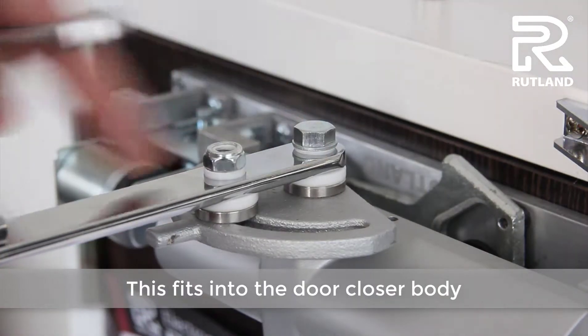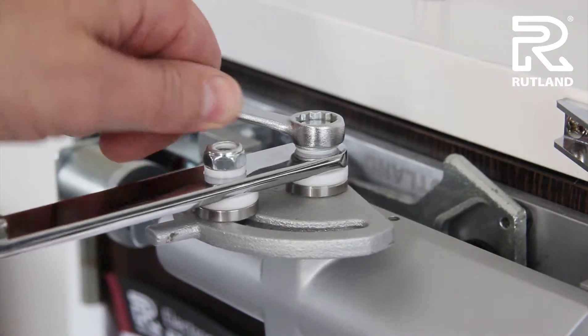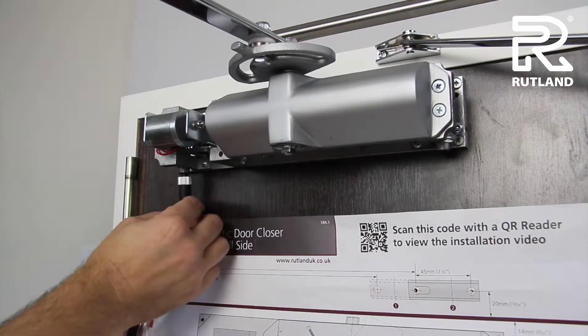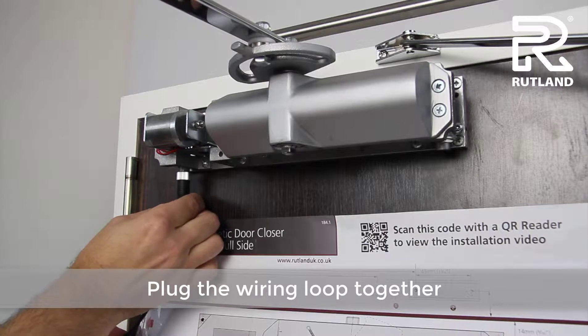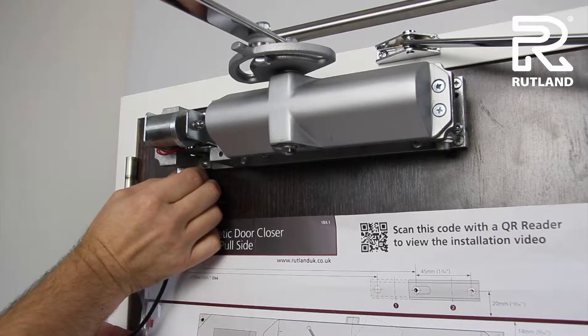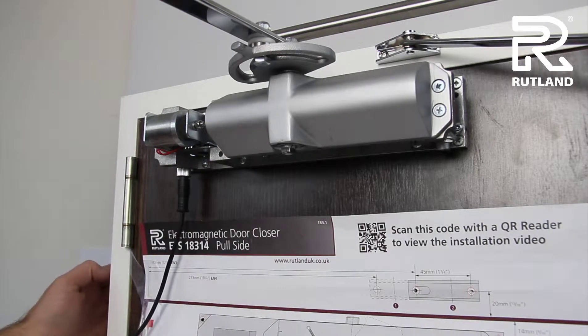This comes straight out from the door closer and is tightened on. Plug the wiring loop together and fasten it up.